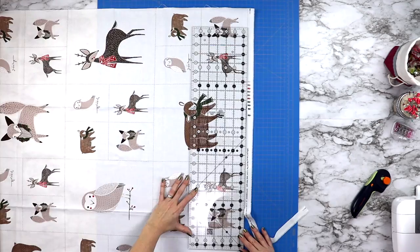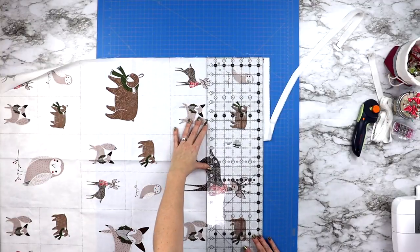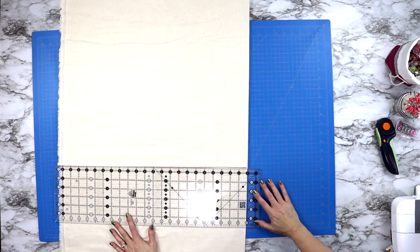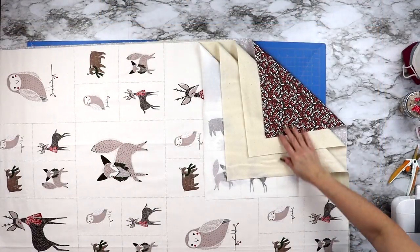Before stacking all of our layers together, grab your quilter's ruler and trim around the entire outer edge of your panel so that you've gotten rid of all of those selvedges. Once you've trimmed and squared up your panel, it's time to cut the same amount of fabric out of your two layers of flannel as well as a layer of your backing fabric.